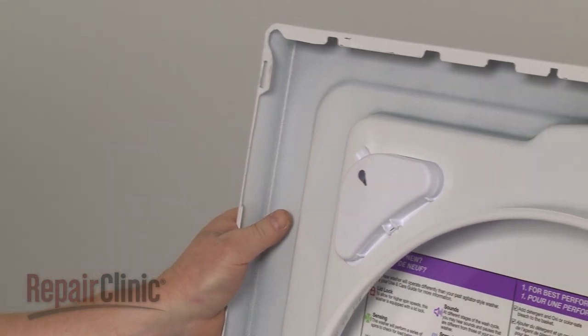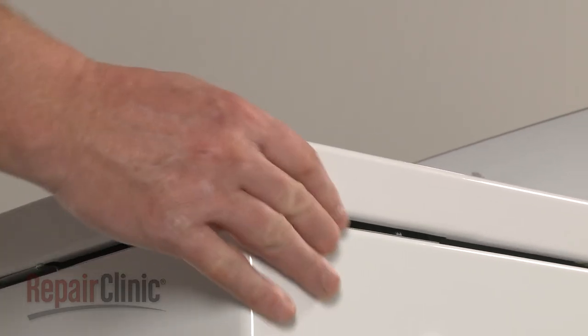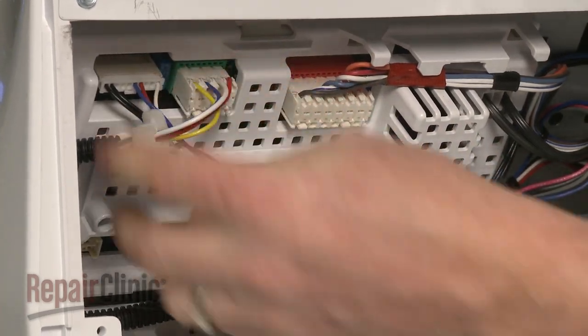Remove the support and lower the main top. Align the slots in the top with the bracket tabs on the frame, then push the top back. Connect the new wire harness to the control board and snap in the retaining clip.